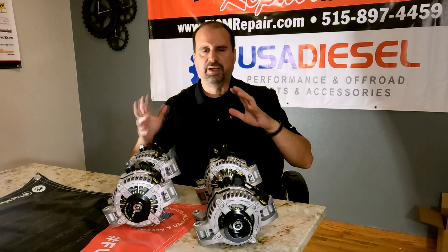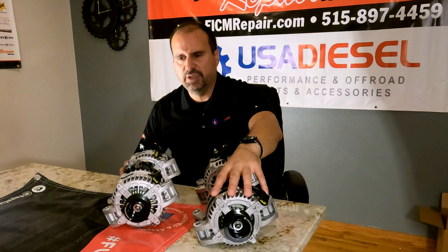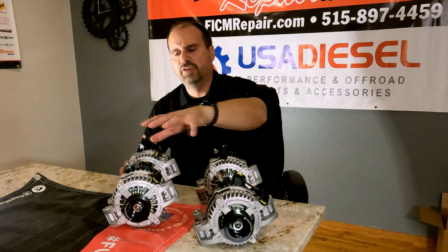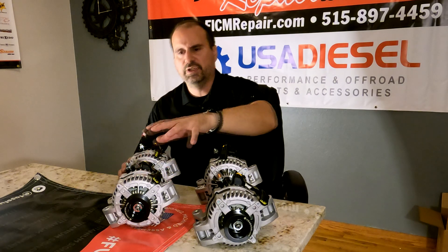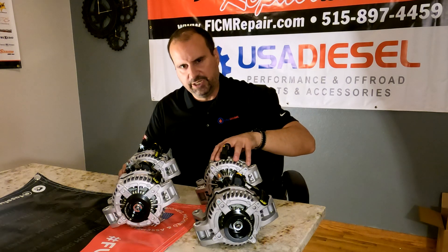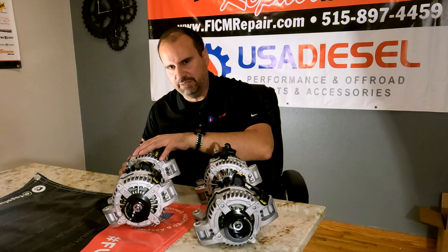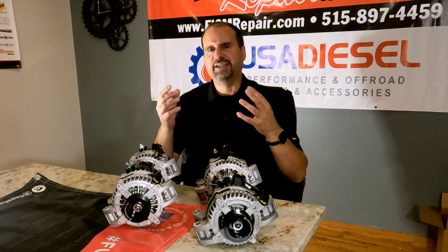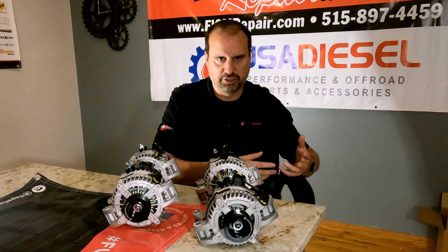Going through the specs — we'll put them up for you — this is the 170-amp alternator. It does 120 or so amps at cold idle. This is the 240-amp alternator. It does 190 amps at cold idle. This is the 320-amp alternator. It does 240 amps at cold idle. The reason I'm concentrating on cold idle is that's when the vast majority of you guys have your massive, crazy amperage draws.